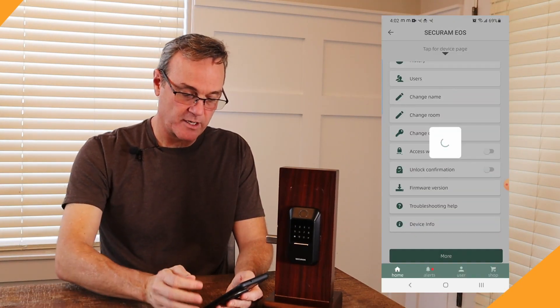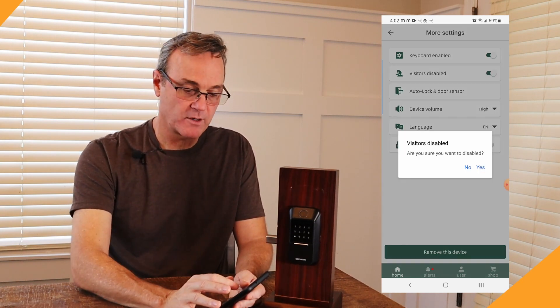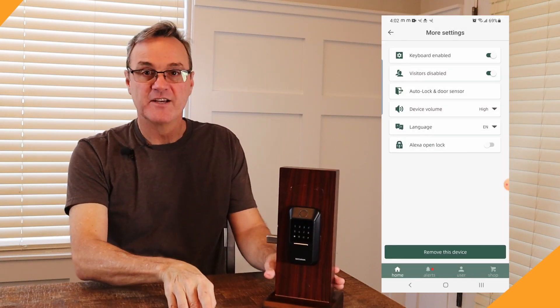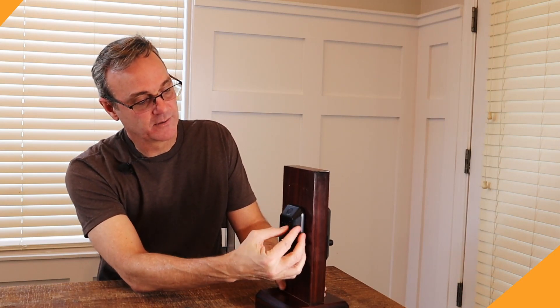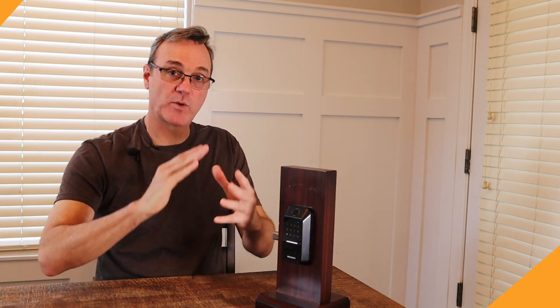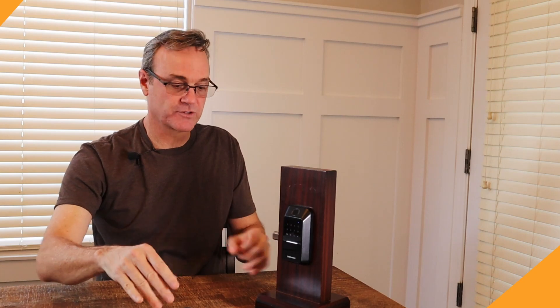Here's the visitor disabled feature. I set that visitor code as 4444. Let's disable the visitors — so now I'm 'on vacation.' I disabled all my visitors. Somebody comes to my house, puts in their code, and gets 'Visitors restricted.' That's a quick way to group the users of your lock and disable a whole set of users all at once.